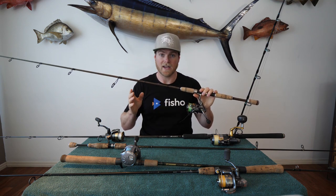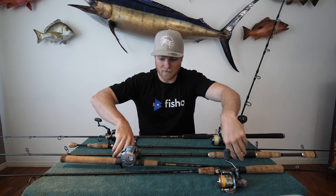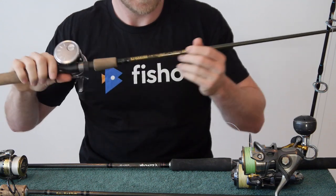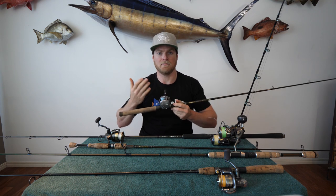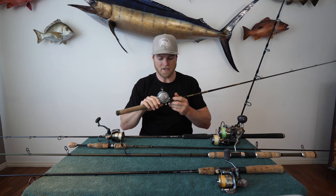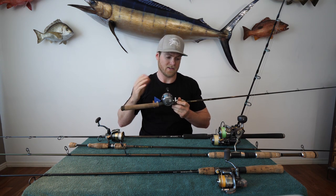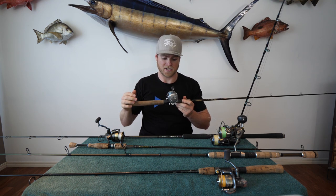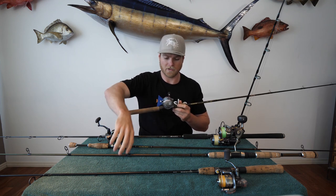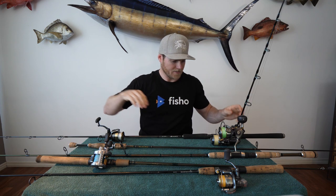I'll also use this 3-5 kilo spinning setup for fishing in the snags chasing jacks or barra. But if I'm fishing a lot of snag work, I'll go to a baitcast outfit — 20 pound braid, 20-40 pound leader, on a 4-6 kilo rod. That's perfect for jacks, barra, anything that lives in heavy structure. I prefer the baitcaster for pinpoint casting accuracy, and you've also got the thumb lock when a fish hits and turns back into the snag. I still cast similar sized plastics — it's just more suited to that snag work.